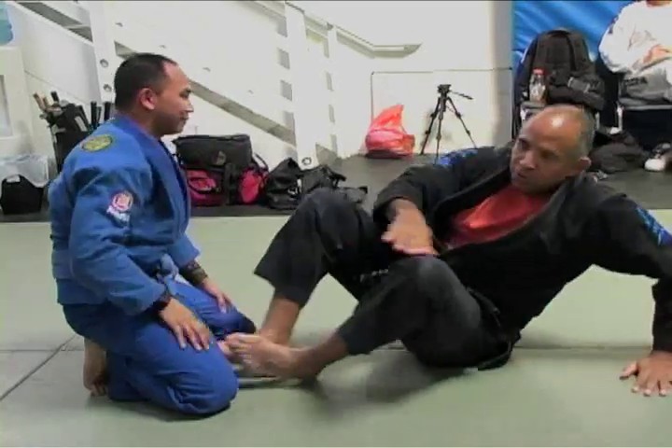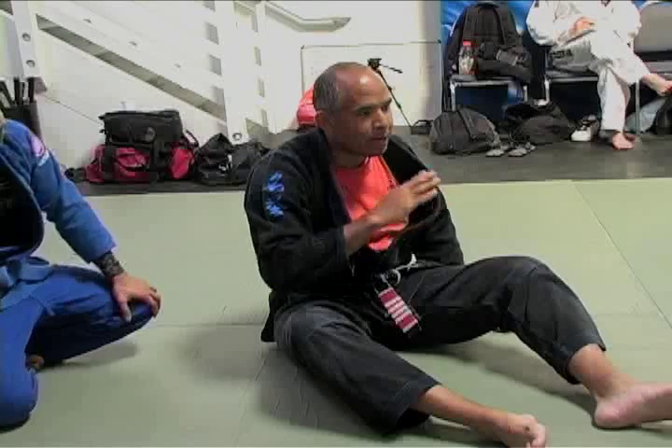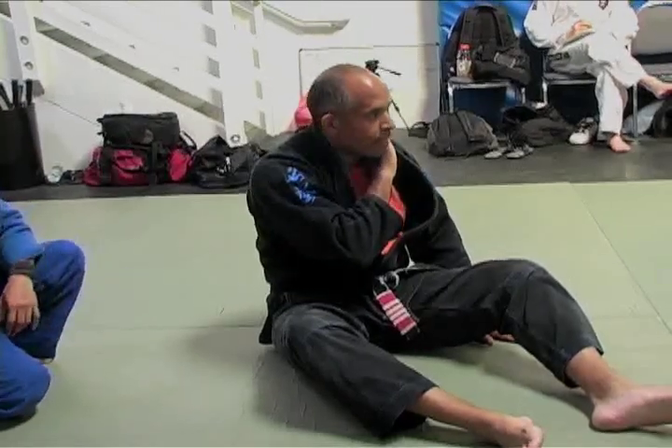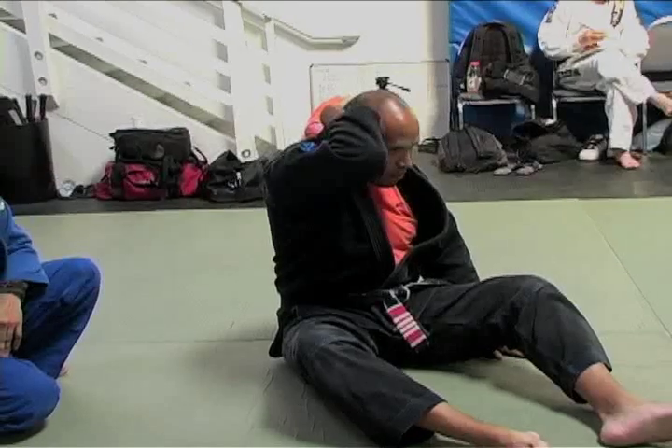With collar chokes, I don't care what anybody else says — I don't care if they are a world champion. Do not put your hands on your neck; it doesn't help. You put your forearm — you reach up and grab the back of your neck.